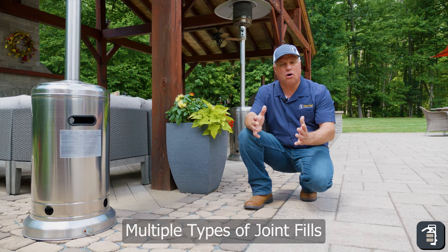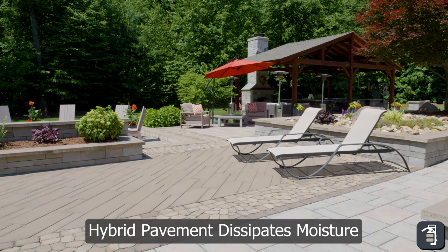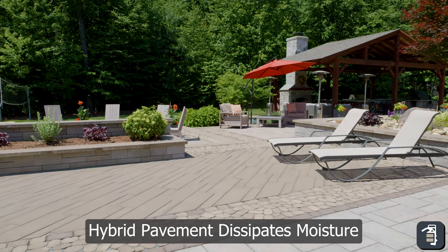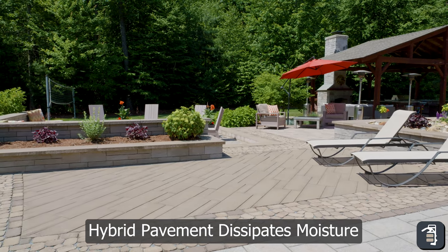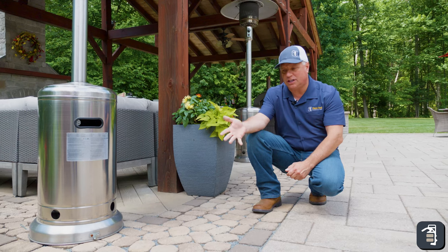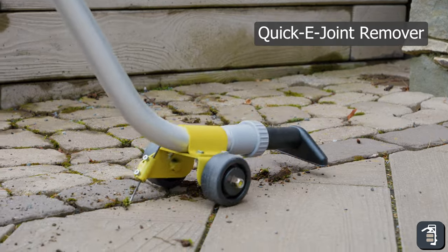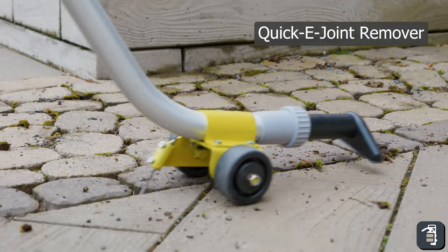Moisture and pavers or walls do not mix. Hybrid pavement dissipates that moisture quickly, giving us longevity on our poly sand. With an open grade system, maintenance is very easy — I took out my joint remover, removed some of that moss, and was able to refill it in. Great opportunity.